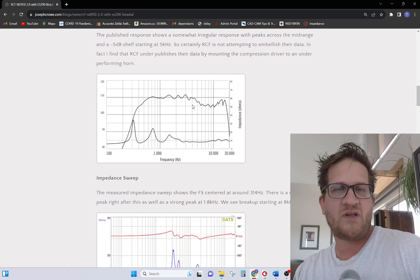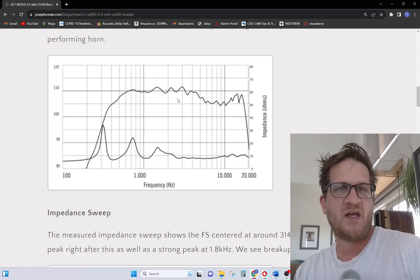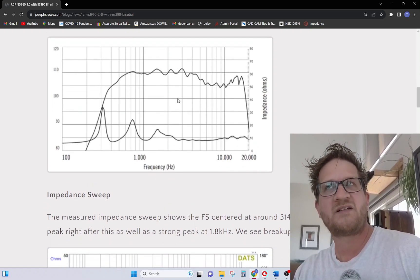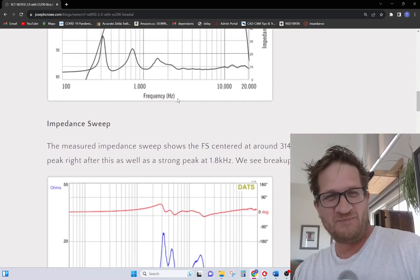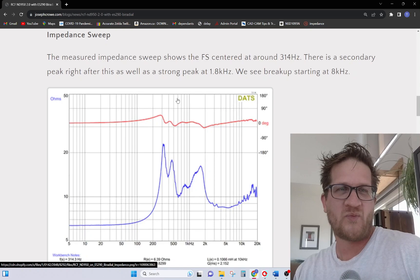Let's look at what the published data from the manufacturer has. It's got good loading down to around 500 Hz, but we do see a minus 5 dB shelf starting at around 5 kHz. A little bit concerning, but what I find is that RCF actually under-publishes their data — they don't embellish. We'll see in a bit that it actually performs better than what they've published.